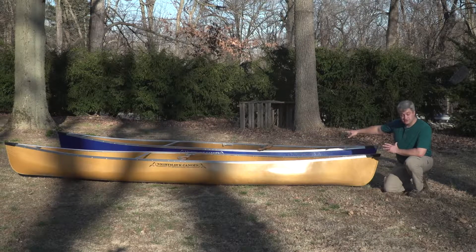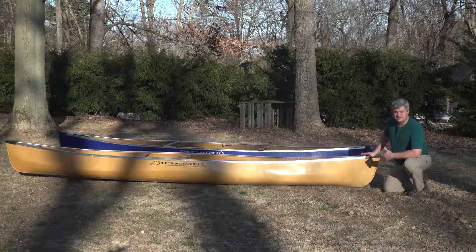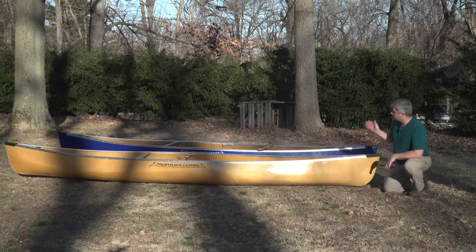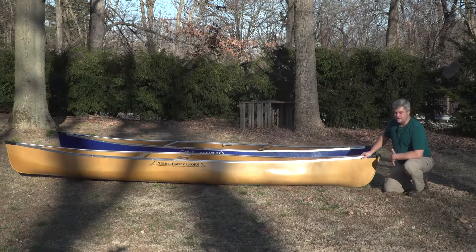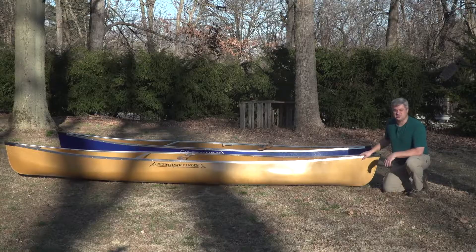Another option — the blue canoe in the background has the optional center seat. It's not quite big enough to make a three-person canoe in my opinion, but it's a really good canoe to go back and forth between tandem and solo paddling. Solo paddling from the middle seat is still a pretty quick canoe, and it's a nice stable solo option for photography, fishing, or something like that where you want a slightly bigger solo canoe.